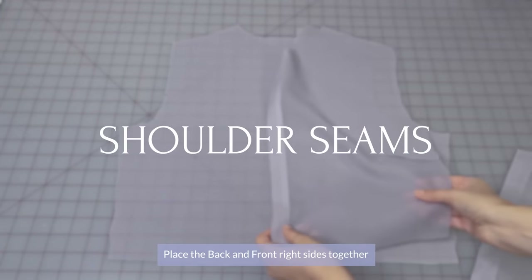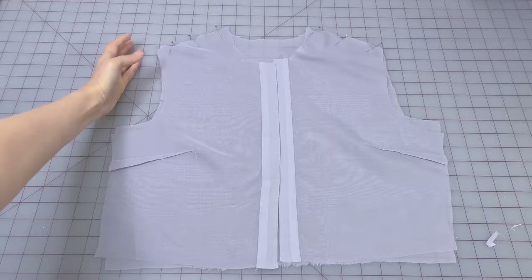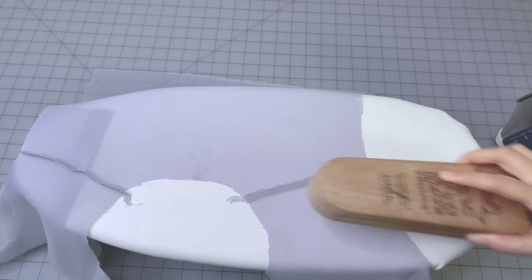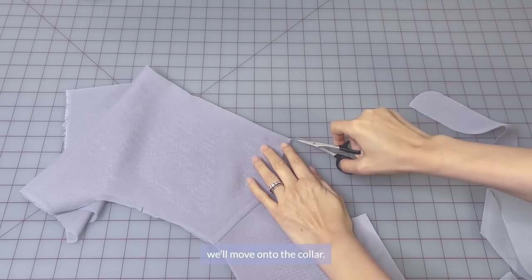Place the back and front right sides together and pin the shoulder seams. Sew and then press your shoulder seams towards the back. Now that we're done with our shoulder seams, we'll move on to the collar.